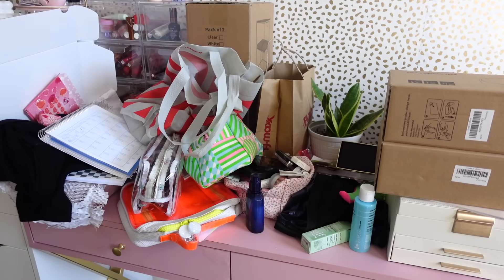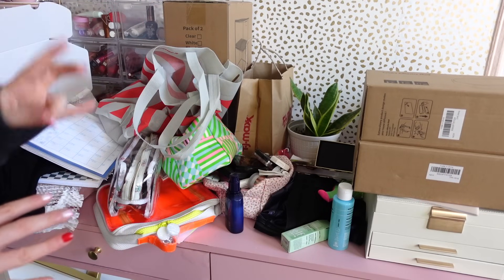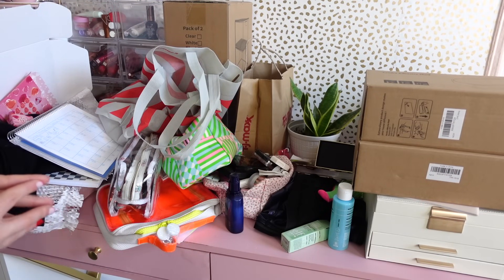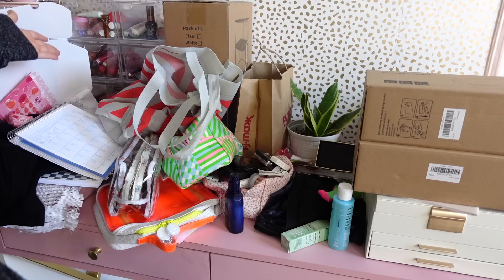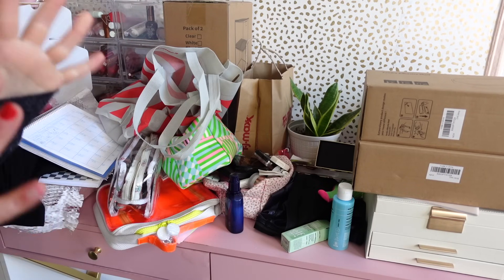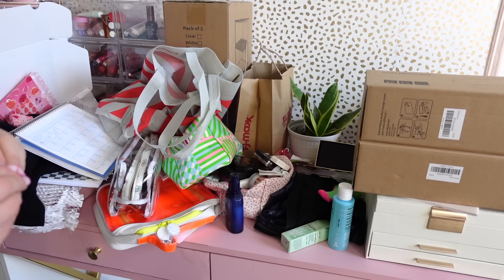What's up you guys and welcome to yet another organize and declutter video. I've already done three other declutter/organize style 'with me' videos which I'll have linked down below. Today we're gonna tackle this space — it seems like a lot but it's actually not that much — and I have some new organizers that we're gonna unbox together, which I'm so excited about.